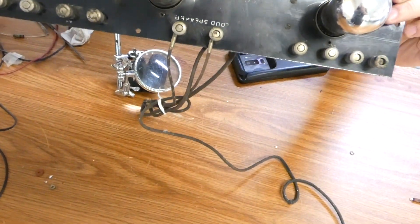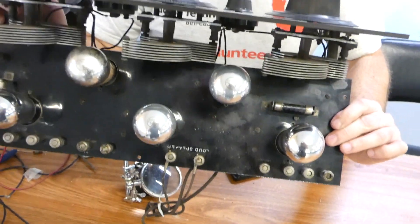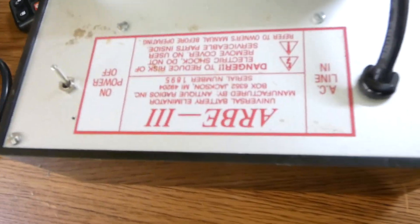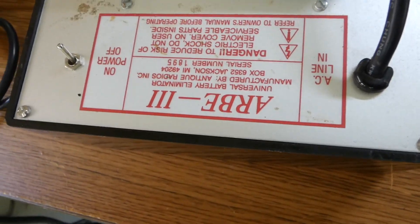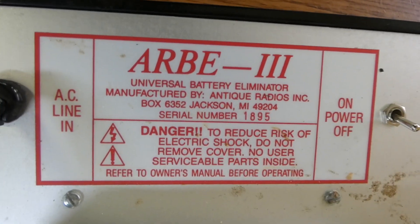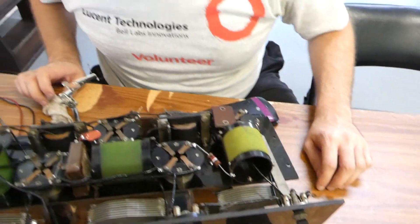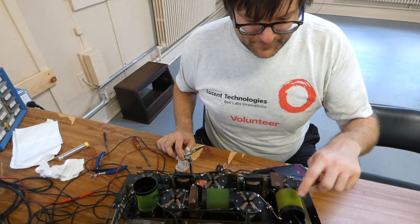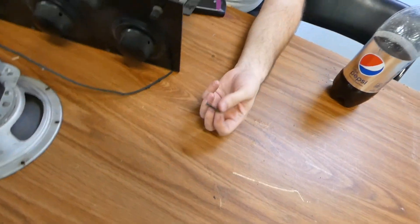That looks like a lot of fun. I got some — what are they, old 1As? I say that because I see the RV. I just got one of these for myself. So you're just checking the resistance in caps? Yeah, this coil is open.